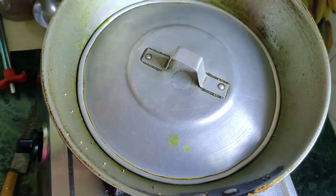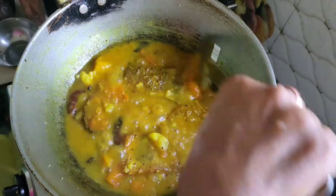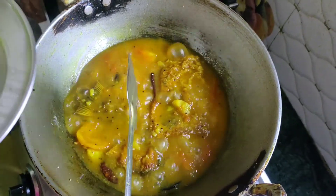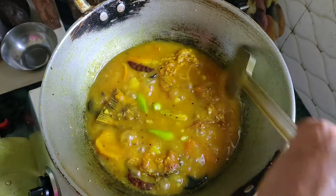We will cook the pan and fry for a while. We will cook for 5 minutes.